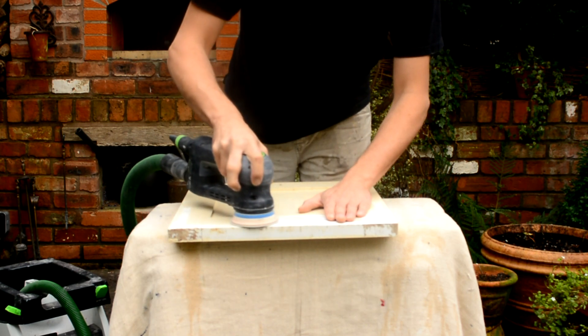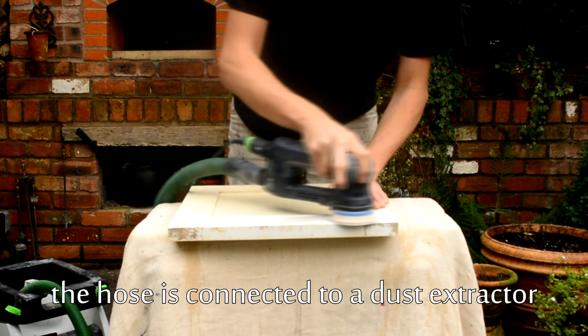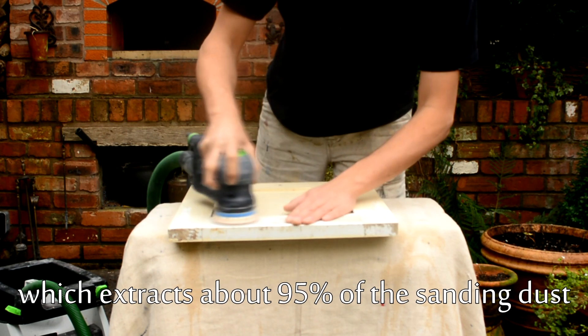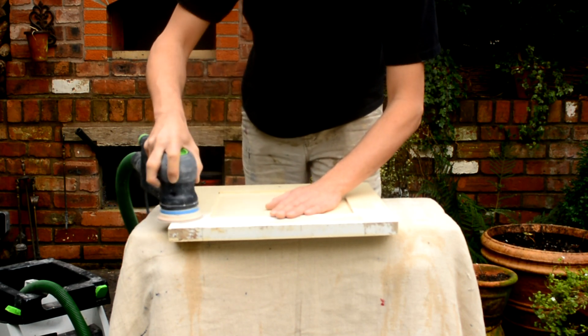I'm using a 120 grit granite abrasive. It's a very hard wearing abrasive. I've tried the Festool RO90 with Abranet, which a lot of the decorators use, but for this particular sander, granite is actually better.